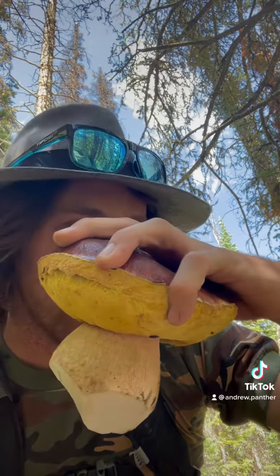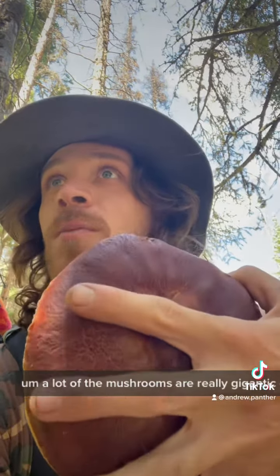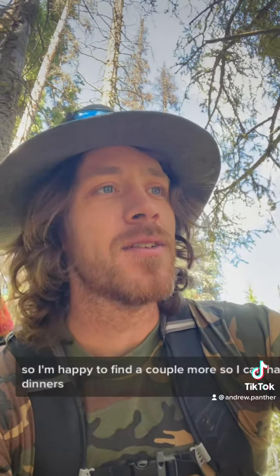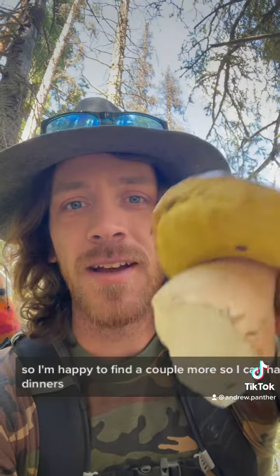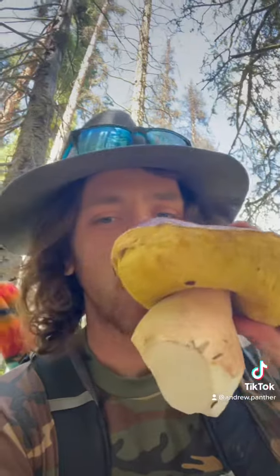I'm pretty excited. It's getting pretty late in the mushroom season, so a lot of the mushrooms are really gigantic or no longer good to eat. So I'm happy to find a couple more so I can have a couple more tasty dinners. I have a lot dried out, so I should have a supply of mushrooms all winter. Delicious.